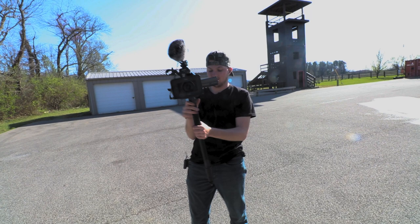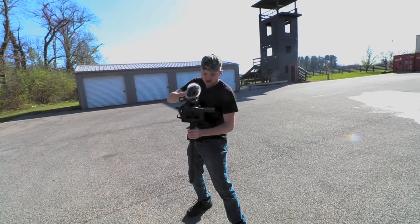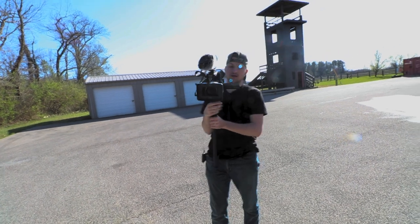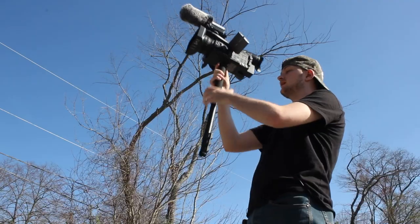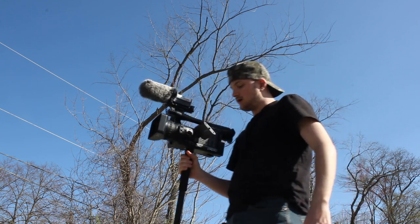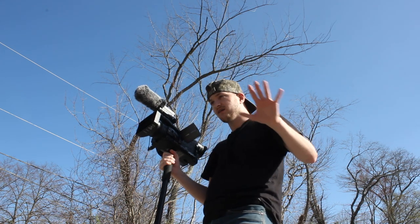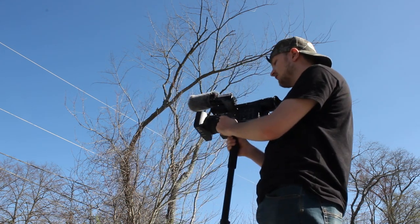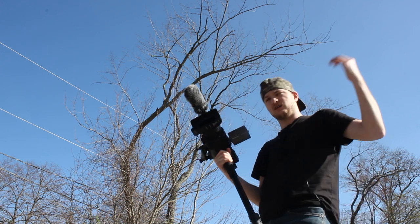The idea behind this is it gives me more stability, and I can kind of move back and forth between stuff. It makes it a little easier to hold the camera since all the weight is kind of going down into this. Since it's so bright outside, I have to put the ND filter all the way to 1/64th of a stop, because it's extremely bright.